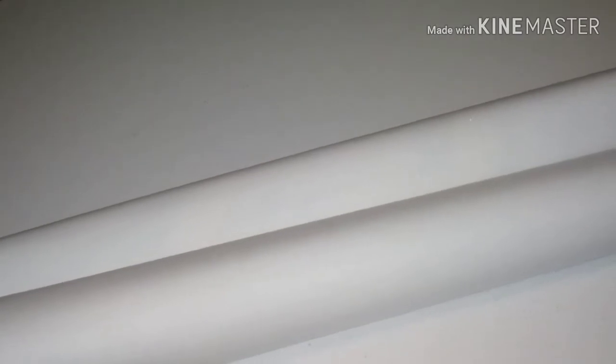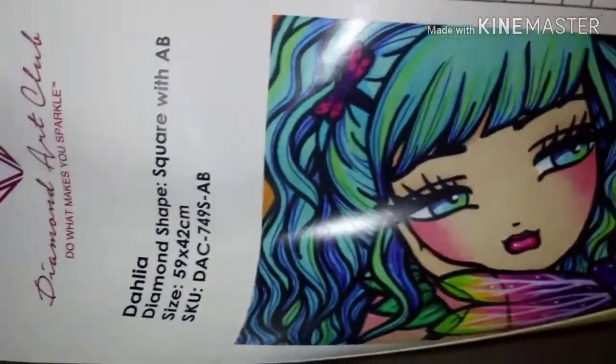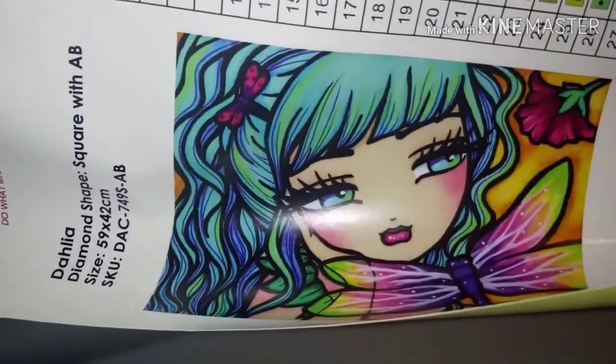Que linda! The waste of paper — sorry Diamond Art Club but it is. So we have our sticker. I love Dahlia because of that dragonfly — look at the colors in that dragonfly, look at the colors in her hair. She's just gorgeous. I love all the Hannah Lynns but I can't get every single one of them. Like Willow — I've got my eye on Willow, but I had seen a preview of Dahlia and they didn't bring her out and I was very upset.